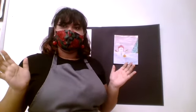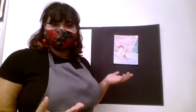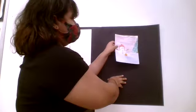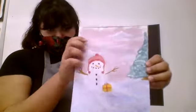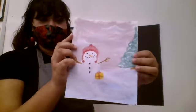Hi, welcome to the National Art Honor Society paint afternoon. I am your host and vice president of the National Art Honor Society, my name is Kaya Branscombe. I'm going to show you how to paint this cute little snowman landscape. Let me bring it up close so you can see it — that's basically what we're going to be doing, something simple like this.